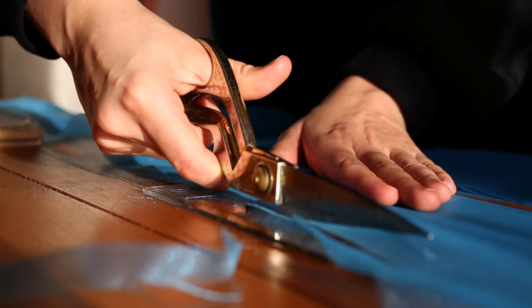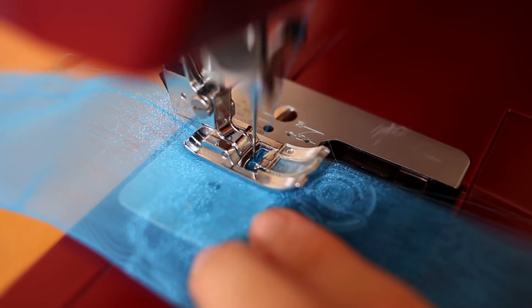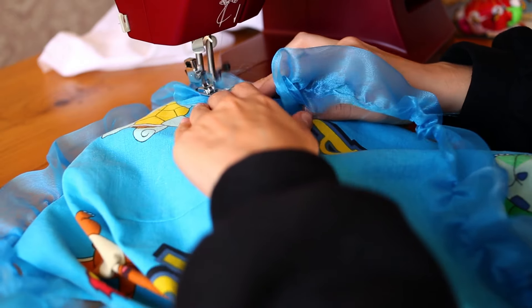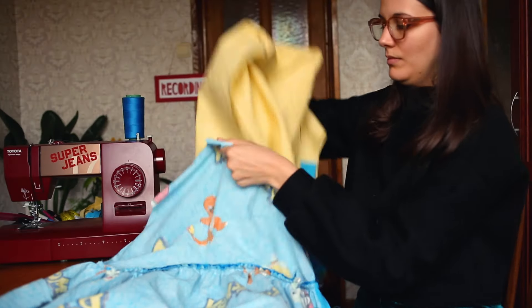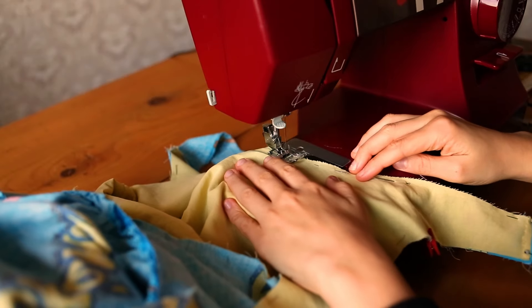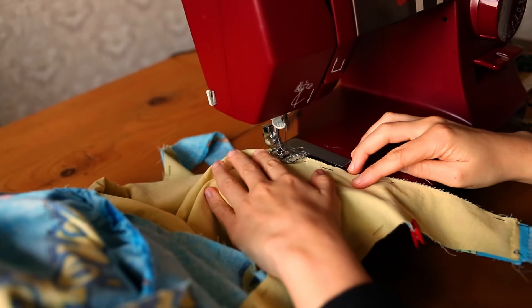Once I was done I made a ruffle with this scrap piece of blue organza and I sewed it to the bodice before attaching the skirt. I slipped the lining shell inside the pokemon shell right sides together and I sewed all the way around the neckline to basically turn them into one dress.